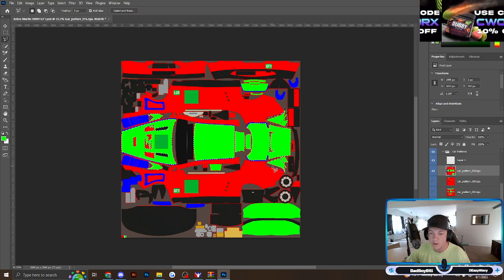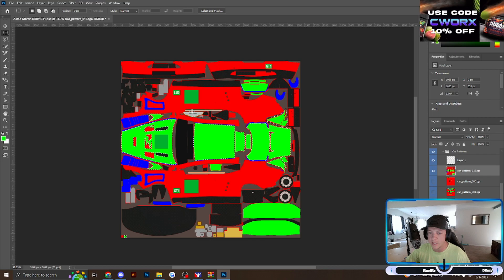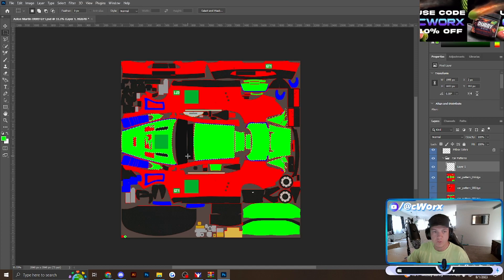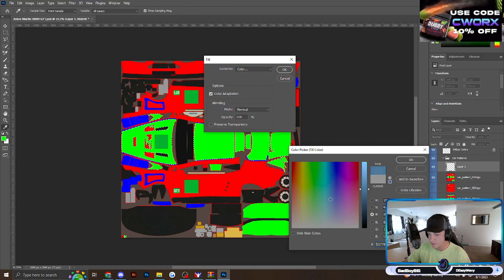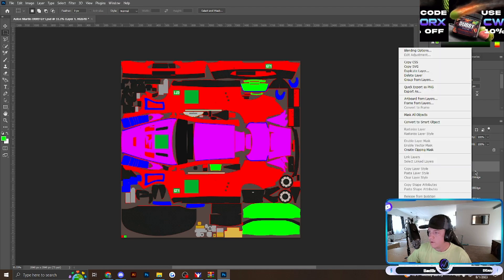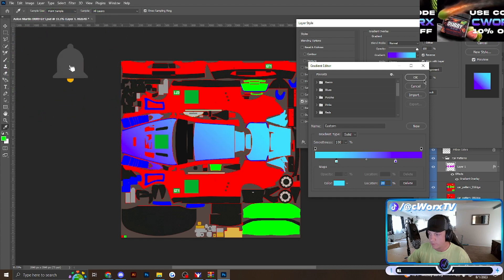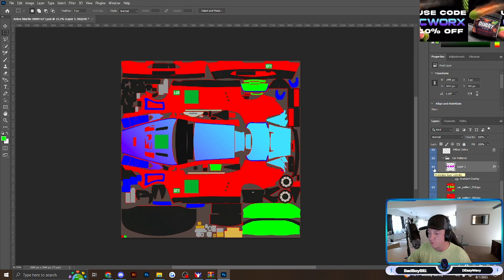That way you're not designing an entire car and then realizing it looks terrible and having to go back and readjust. I want to change this green to something else — I want to put a gradient, make one color fade into another. On my new layer, I'm going to right-click, Fill, and just pick a color. I'm going to make it pink. Now it's pink. You can easily change this by going to Blending Options, Gradient Overlay. This is kind of the colors I use on most of my cars. Now you can see it went from green to a purple-blue gradient.